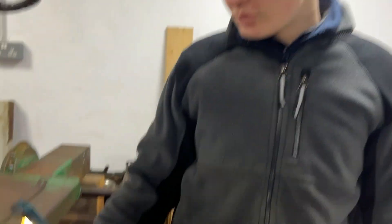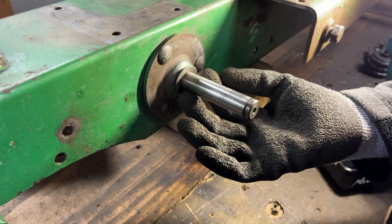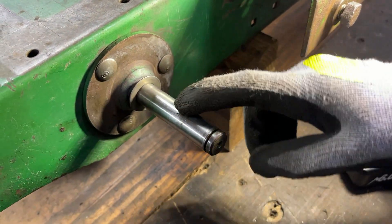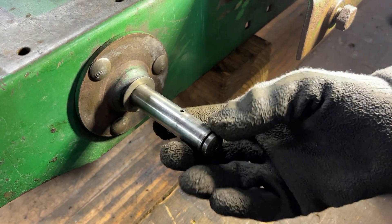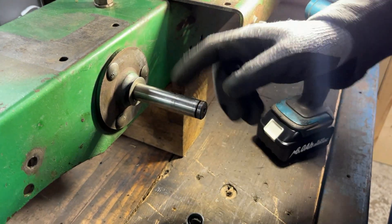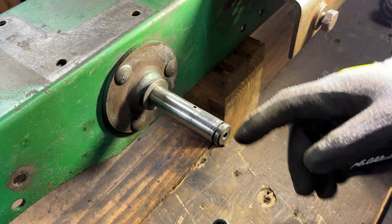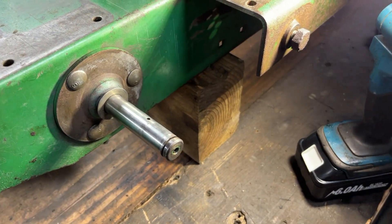We have the first part fitted up now and we've put the first washer on there too just so we don't forget that it's meant to go on there. We did have a choice of which way round to put this on in terms of the grease hole. We thought when the temperatures start to rise the grease will run away from the point it's coming out of, so it made more sense to top it up from the top rather than the bottom — rightly or wrongly.